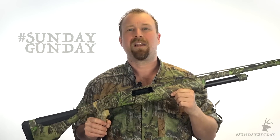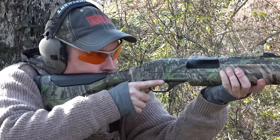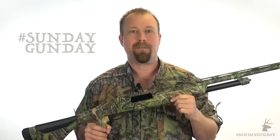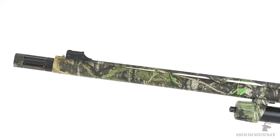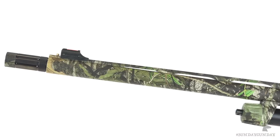Now like all Winchester SXP shotguns, the SXP Longbeard wears a chrome plating on its chamber and bore for wear and corrosion resistance, and a black chrome plating on its bolt and other key components for smooth functioning action. The 24-inch barrel is also backbored to provide optimal patterns for every load.